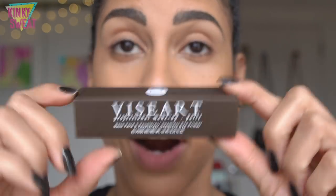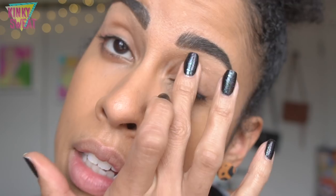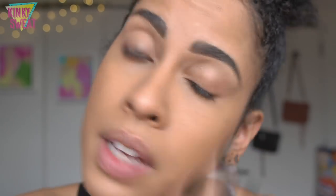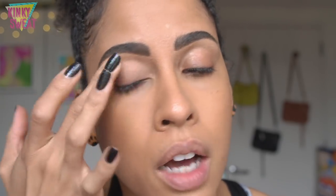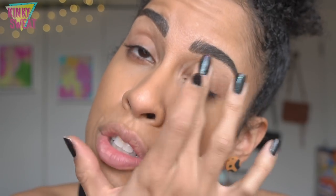Now that we've taken a look at the swatches, let's get into the demos. Viseart was also nice to send me their eye primer, which I already have. It has more of a silica-feeling texture — it's not like the Hourglass eye primer, the Anastasia, or the MAC paint pot. I like it as it's lightweight and yields a nice runway for the shadows to blend on.